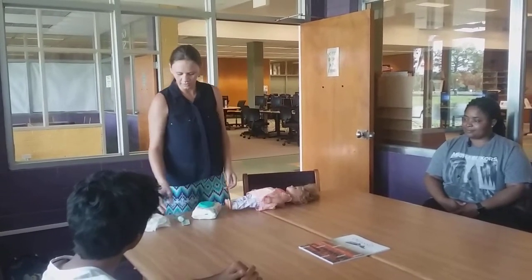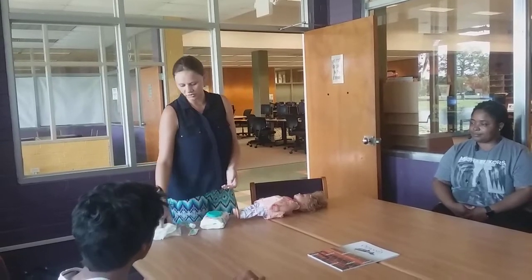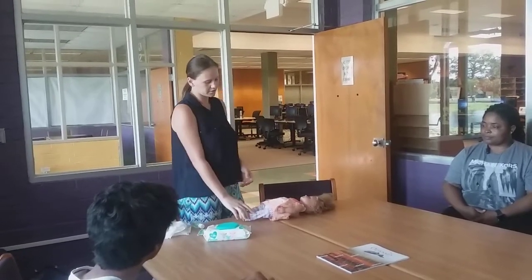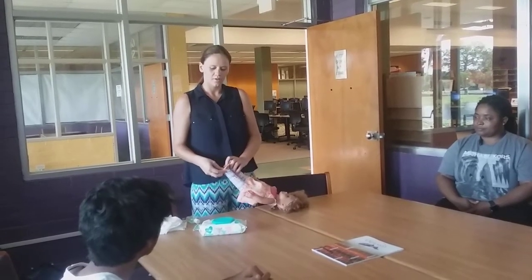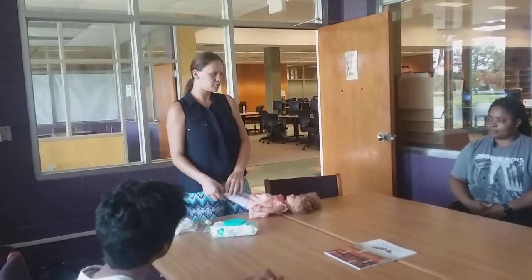To start, I'm going to show you how to get prepared. I'm going to get the baby, and I'm going to hand wash — I'm using hand sanitizer, but I would prefer soap and water as it spreads fewer germs. I'm going to make sure my supplies are close so that I can keep a close eye on the baby.